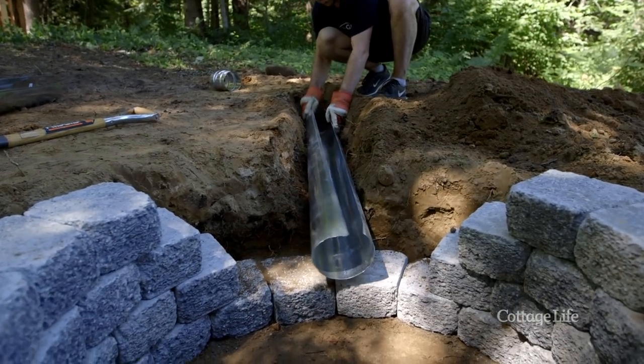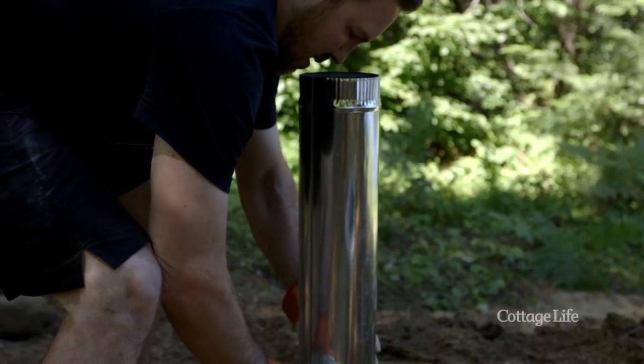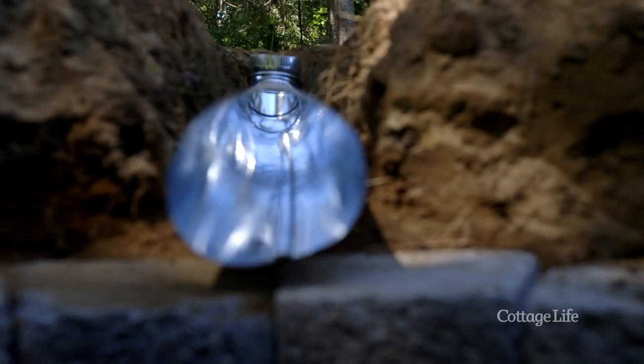We're adding a 90-degree angle to the end of the vent that's going to bring it up to the surface. And when we put our vent in the trench, make sure it's on a downward slope — that's going to help with drainage.